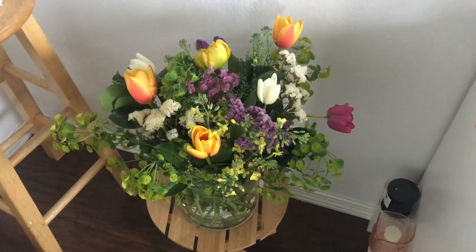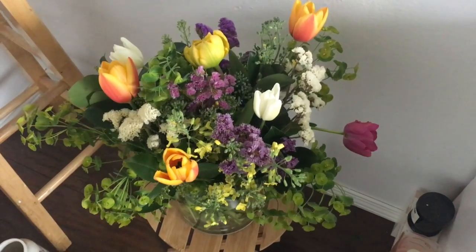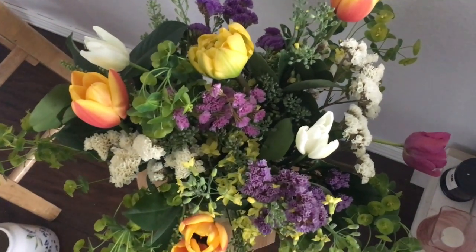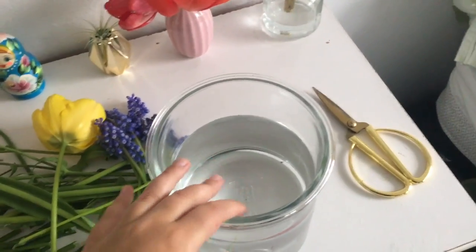Before I get started, look at this beautiful spring arrangement from my neighbor. She sells these for $10 and she grows everything in her yard. I'm literally obsessed. So this is what we'll be using — this Ikea bowl and some water.